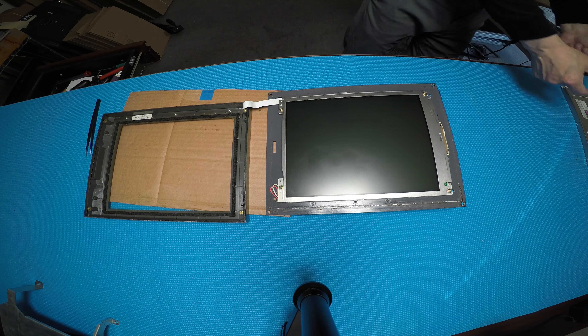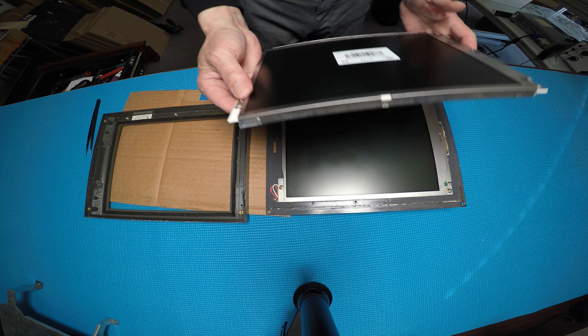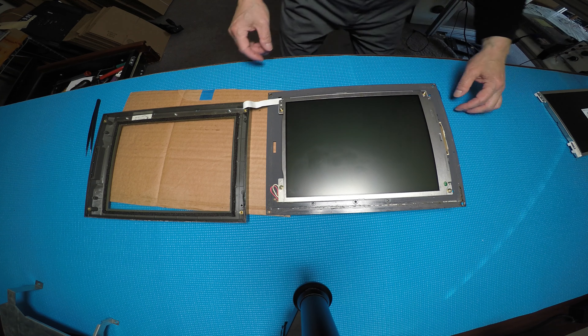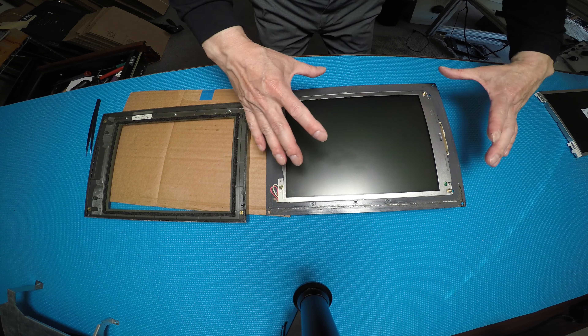Now we can see the LCD screen. Our LCD has the same mounting locations — we just mount it right back in the same locations. There are another four screws we need to remove, and then we put our direct replacement screen back in the same locations.